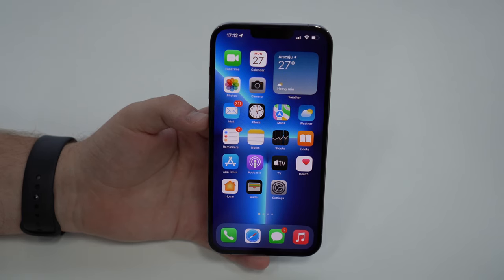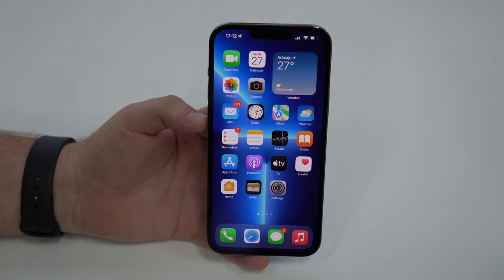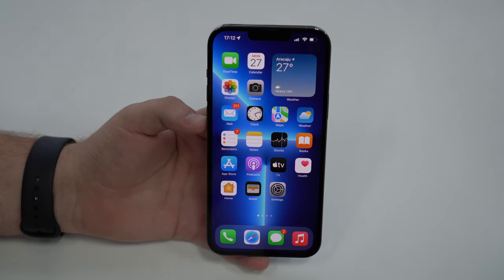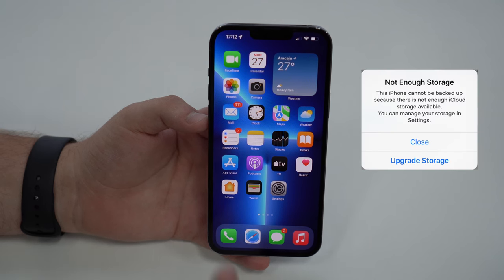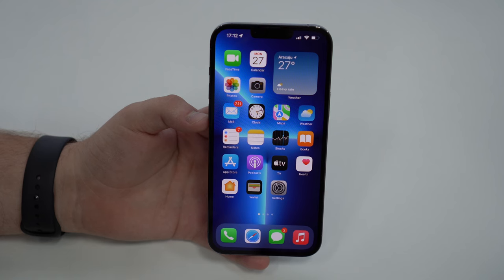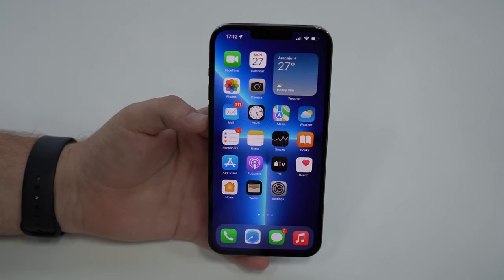How is it going everybody? You're watching Then About Tech and today I'm going to teach you how to free up a ton of your iCloud storage, because it's so annoying when we get one of those notifications saying that the iCloud storage is full and you need to upgrade. You need to subscribe to iCloud Plus, or if you are already a subscriber, you need to get a bigger plan — spend money, and we don't want that.